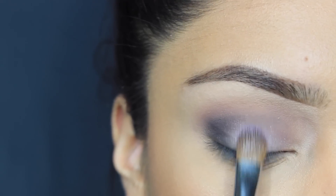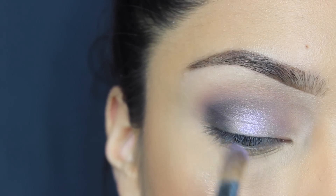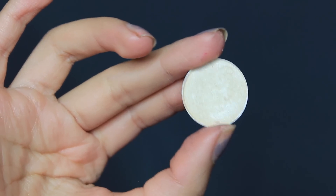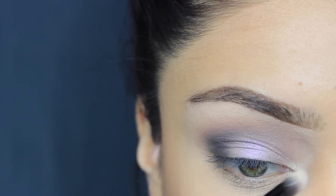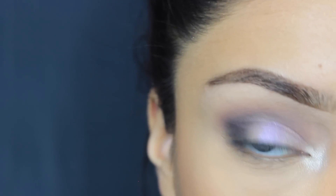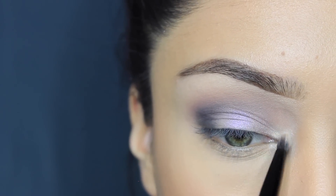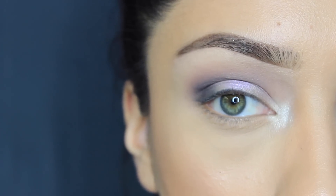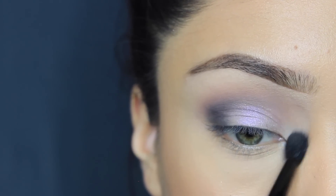Just for a pop of a little color, I'm taking Beautiful Iris from MAC and just popping that on the middle of my lid. Then going in with Nylon for the inner corner color — I love it — I'm just putting it in my tear duct. I'm using the Anastasia Beverly Hills little brush that came with the Artist Palette to pack that on. I use the other side of the brush — it's a two-sided brush — to blend that out.